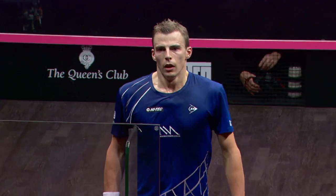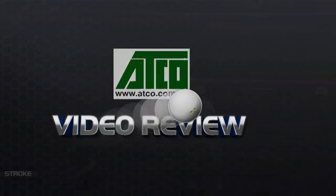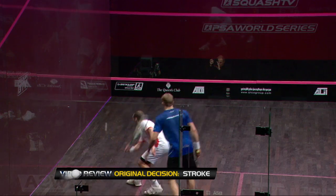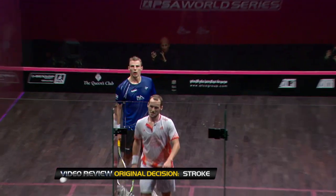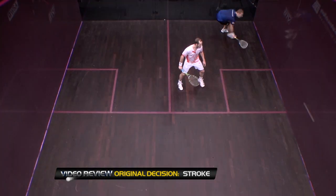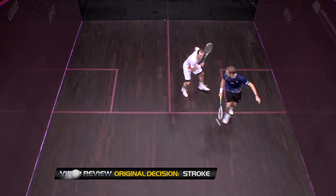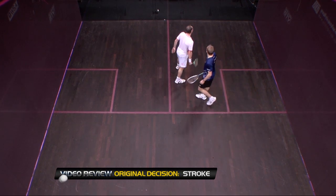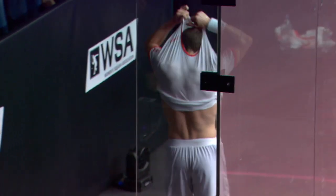That's very interesting — we're going to get a review on this. He did have the front wall, yes, exactly. So let's have a look: the original decision being the stroke. He's hit the ball down the middle, Gaultier's shaped up, he's read the ball. Matthew hasn't hit it with that much power, so it's given Gaultier a bit more time to see the ball. That's got to be a stroke — and it is. Stroke to Gaultier. It was a real struggle in the end, but the Frenchman takes the opening game against Nick Matthew.